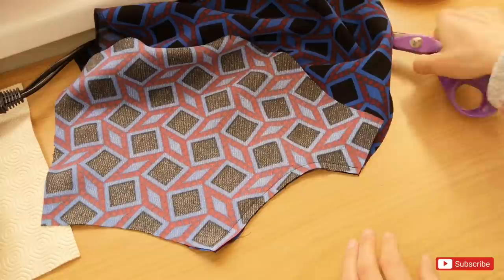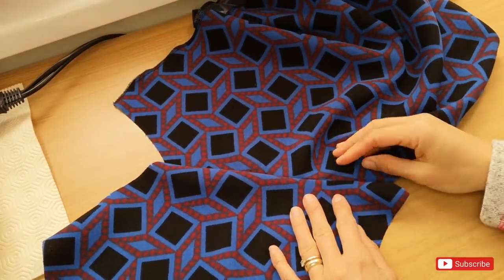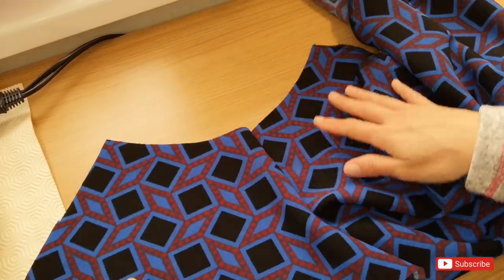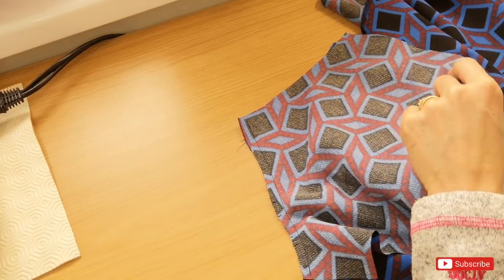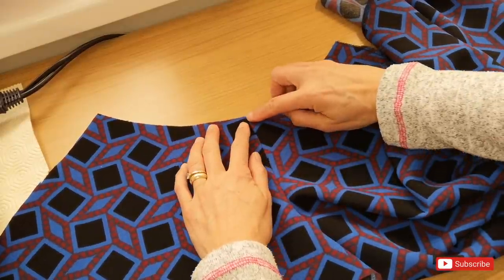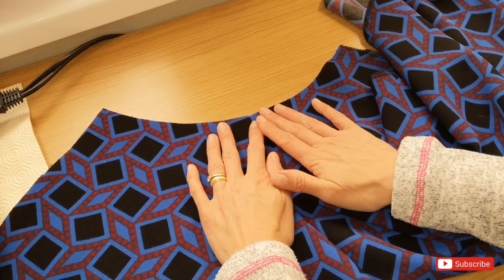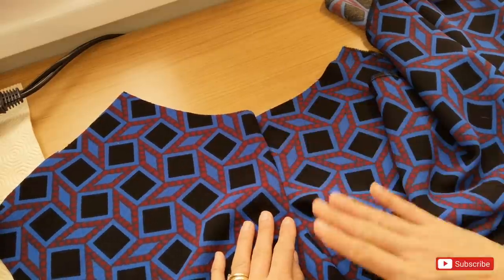The instructions tell you to iron the pocket away from the skirt because we're going to do some stay stitching. I much prefer to do this without ironing it first and ironing it afterwards. So we're going to have the seam allowance out to one side away from the skirt, fold the pocket piece out to the same side, and stitch really closely to this seam line on the side of the pocket, attaching the seam allowance and the pocket piece together all the way down. The reason I like to do this without ironing is because I feel you get a better finish by pressing it apart with your fingers and then gently pressing it into place.